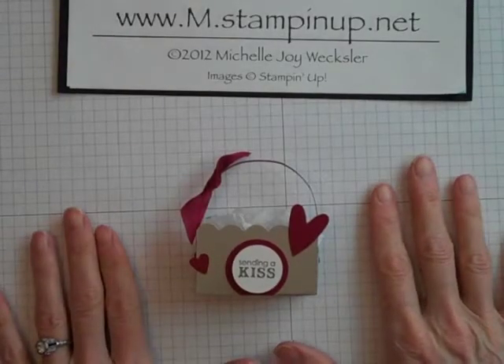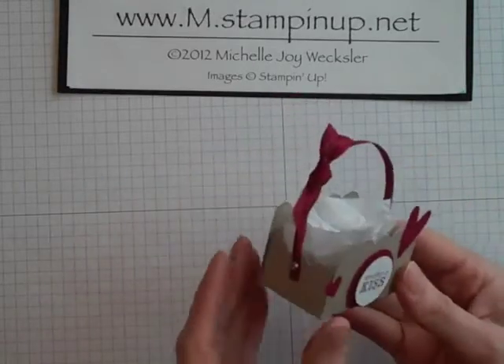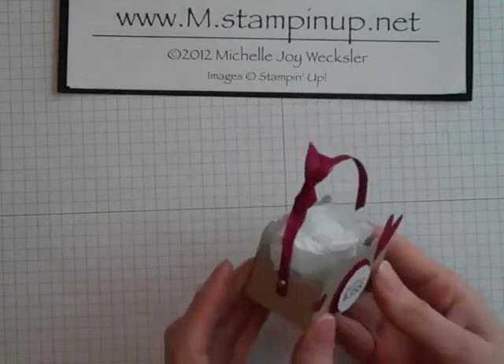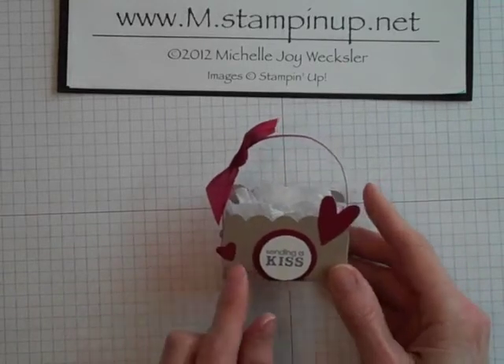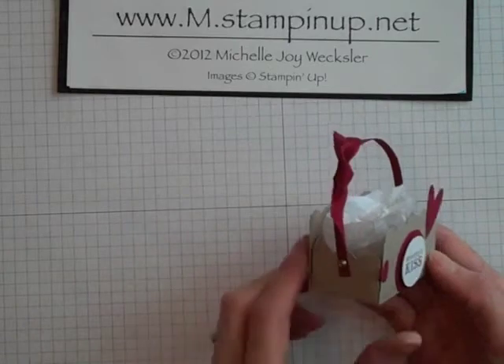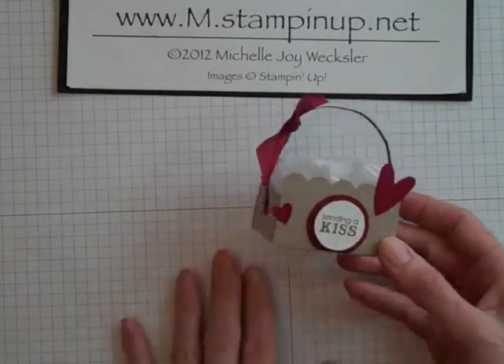Hello Stampers! Welcome to the craft room. Today I want to show you how to make this adorable little treat box. This is a variation on a box that was shared during leadership convention with Stampin' Up, and I did some modifications to it to make it look a little bit more like a little basket. So let me show you how I did it.